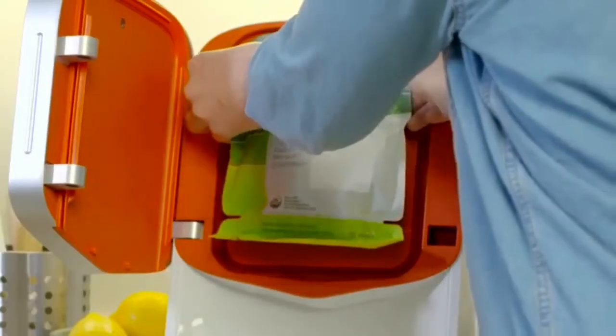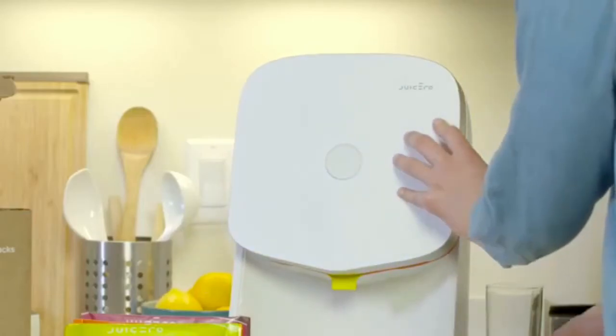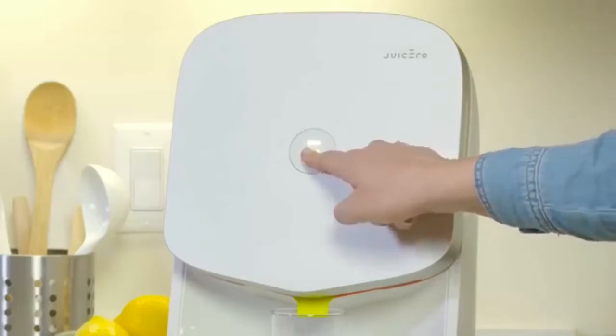Make sure the spout of the pack hangs outside of and below the door. Shut the door of the press. You will hear a lock after you close it. Place a tall glass under the press and then press the button.